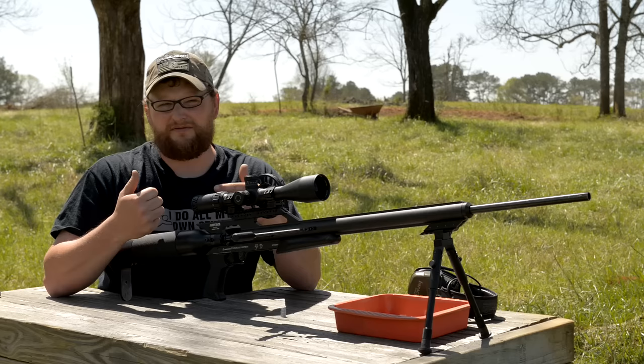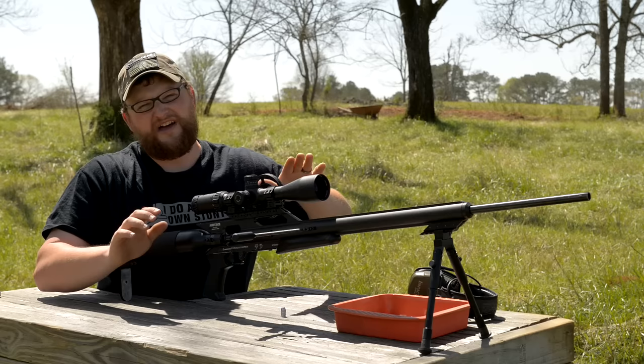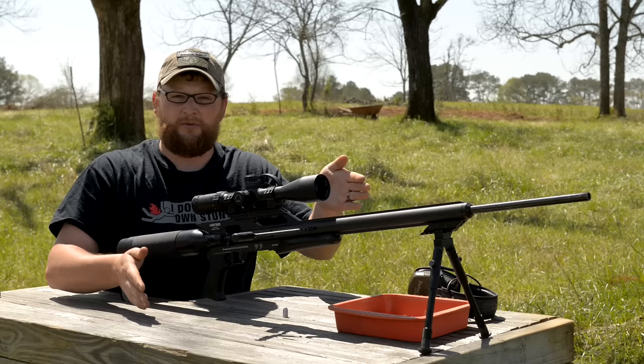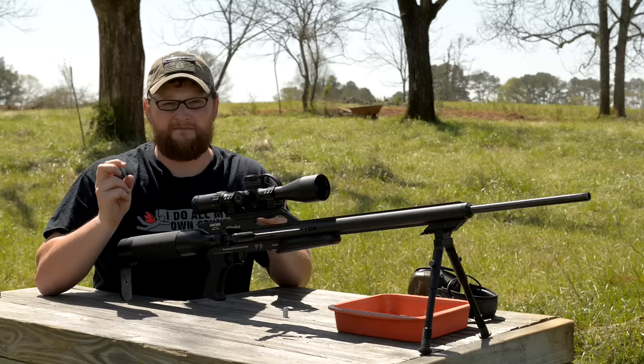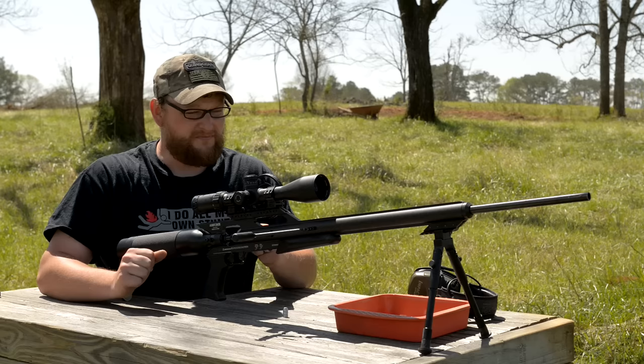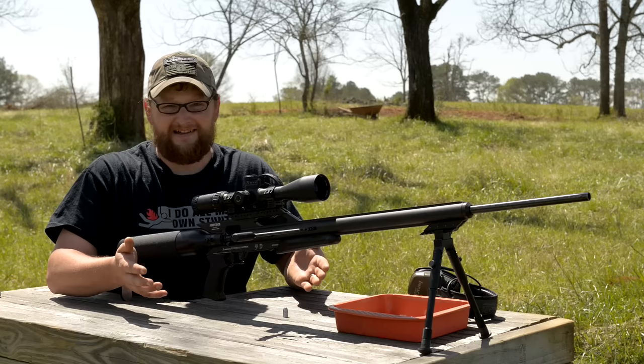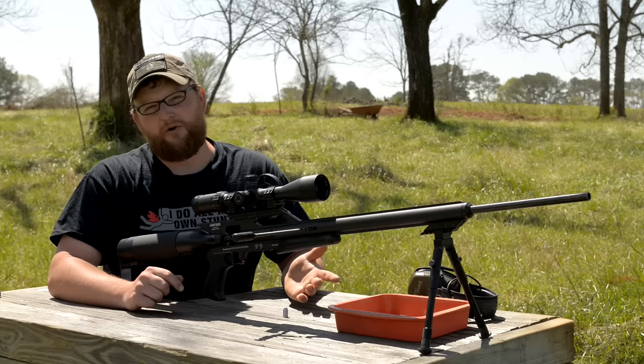Air gun reviews are something kind of new to us — we really haven't done a lot of work with airsoft, air rifles, or paintball. A lot of folks say that's not gun-related, but I strongly disagree. I think this gun blurs the boundaries between what is an air gun and what is a real gun. From a legality standpoint, this is not considered a firearm. Air rifles have been in use all around the world historically — even the Lewis and Clark expedition used air rifles.